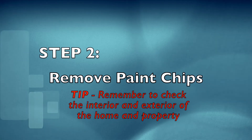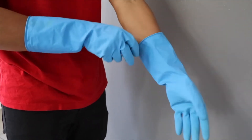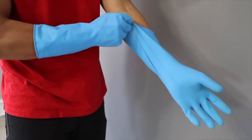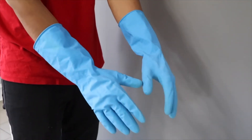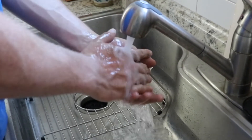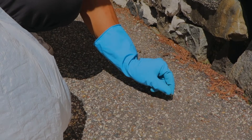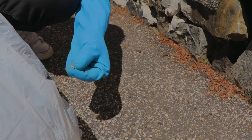Step two: remove paint chips. Before cleaning, place the rubber gloves on your hands. If you do not have rubber gloves, wash hands thoroughly after cleaning. Windows, doors, and porches often have peeling paint and lead dust. Pick up the paint chips you can see and throw them away in a plastic bag.